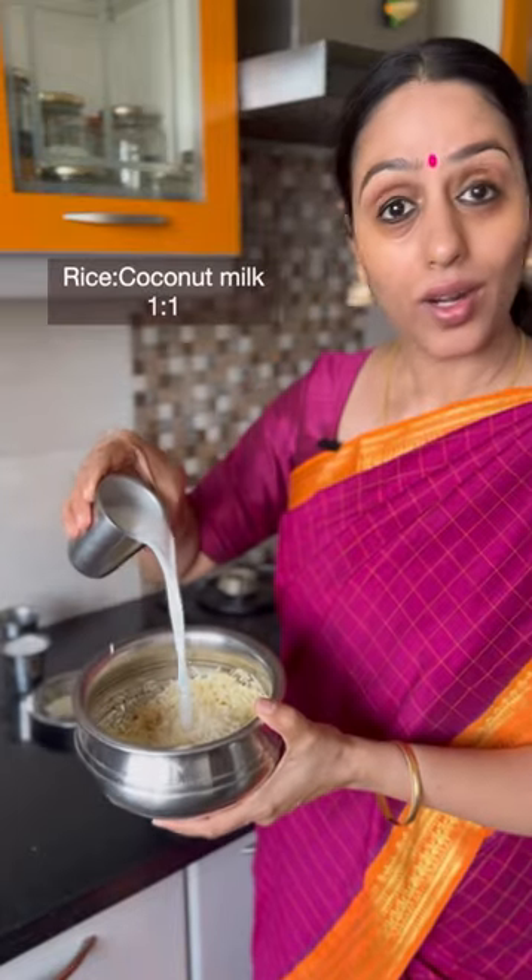So first step, wash the rice twice. Soak the rice in coconut milk. Add bay leaves and allow this to rest.